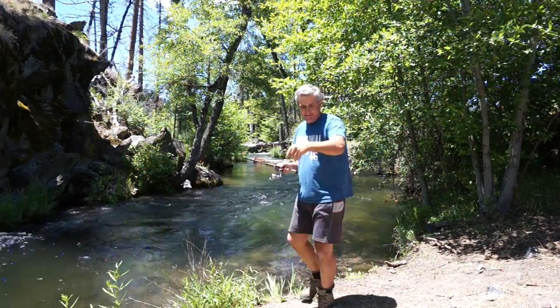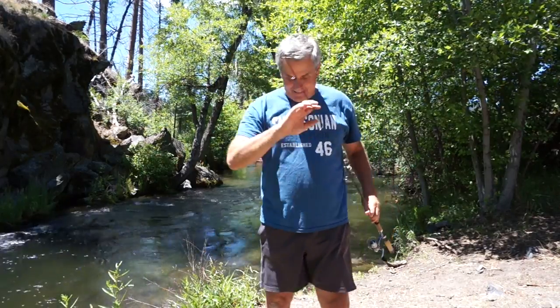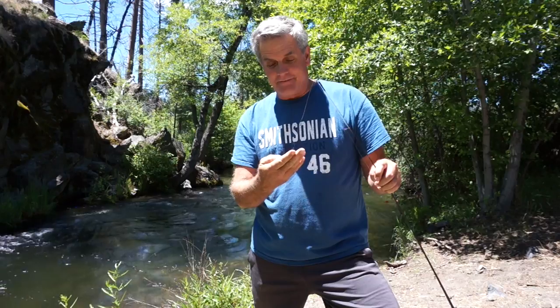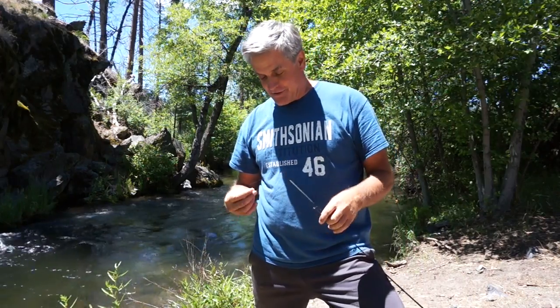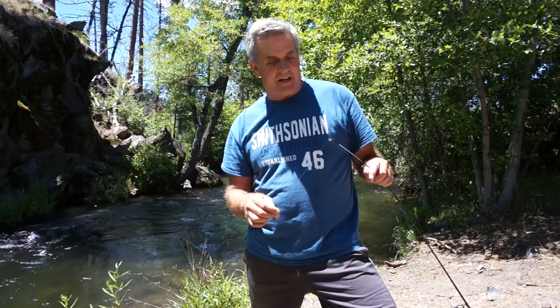If you haven't guessed it by now, today's video is about fishing — specifically backcountry fishing. A lot of people who watch my channel will watch it because of the JMT references. So this is aimed at the JMT, but these techniques will work in a lot of places in the Sierra.